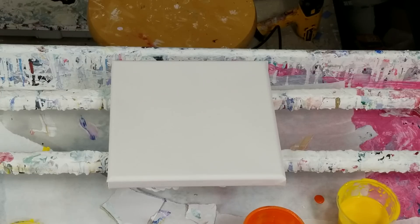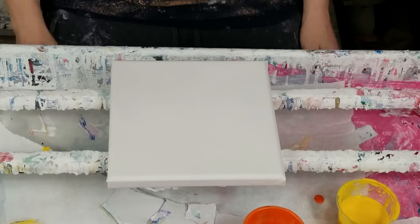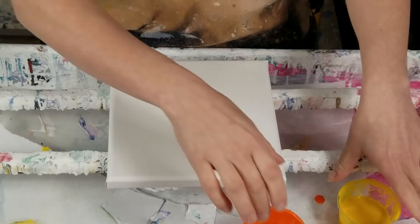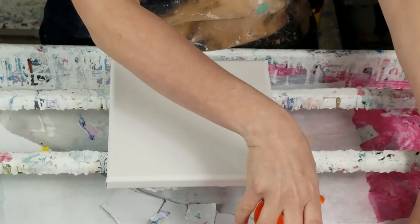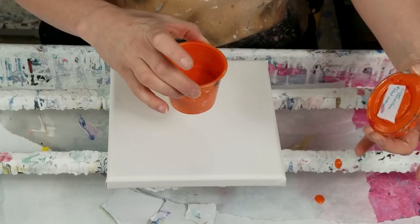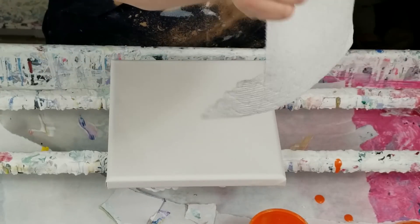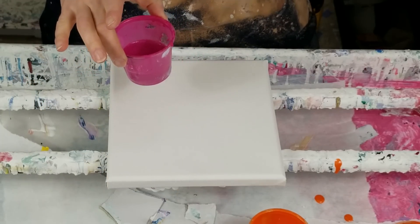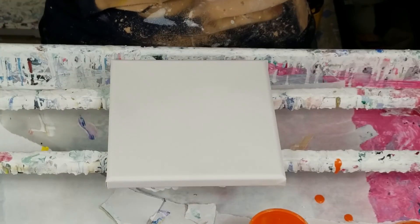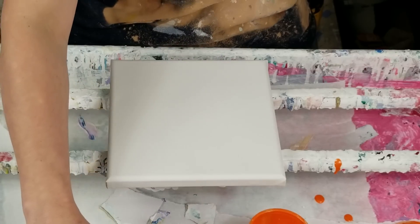I'm going to use the hairdryer, which I haven't done for a little while, and I'm planning to use the same colors as my last pour: Artist's Loft deep yellow, a gorgeous combo of Grumbacher vermilion and Artist's Loft metallic orange, a lovely mystery iridescent fuchsia, and a lovely self-mixed deep violet.